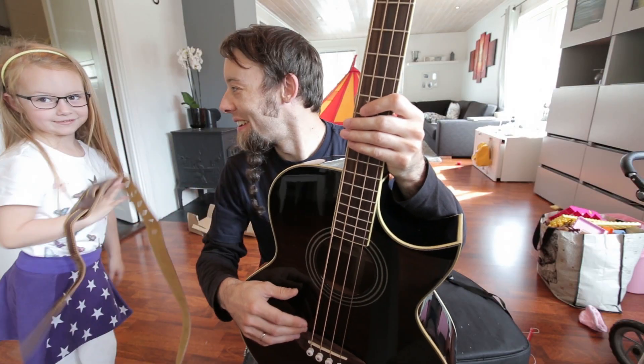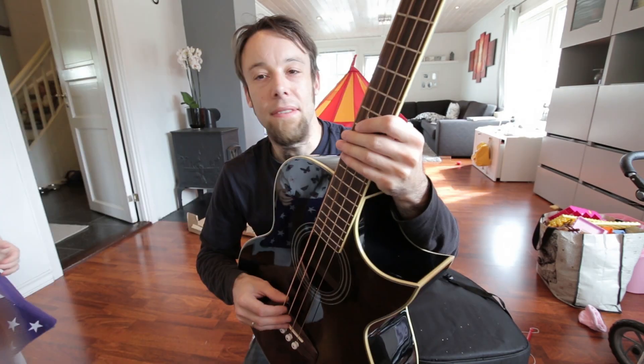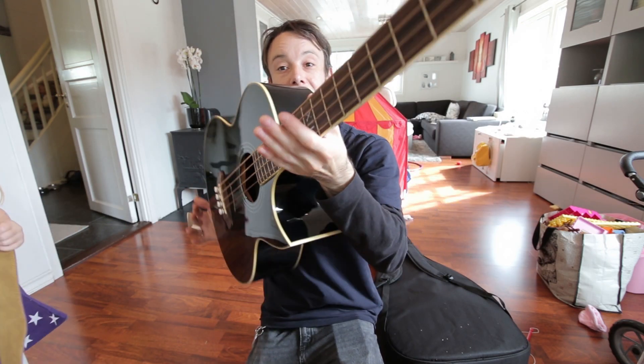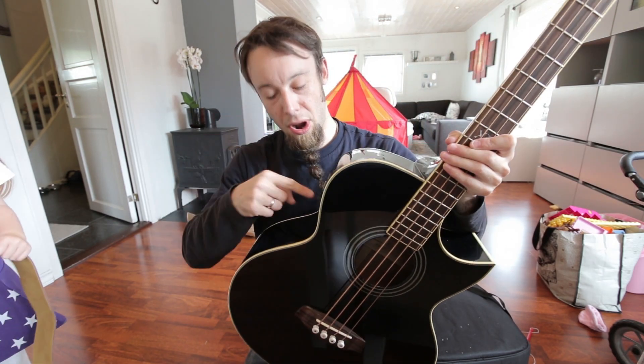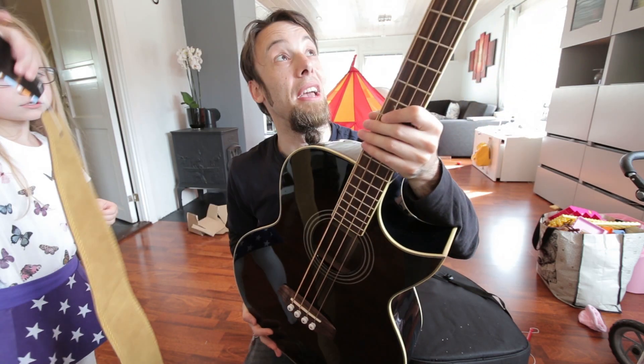Ortega guitar sent me this acoustic bass. They've sent me a mandolin and banjo before that I've used quite a lot. They saw a video I did where I talked about my other acoustic bass being blown up in the circuit area, so they just shipped this to me. That's pretty awesome. Thanks guys.